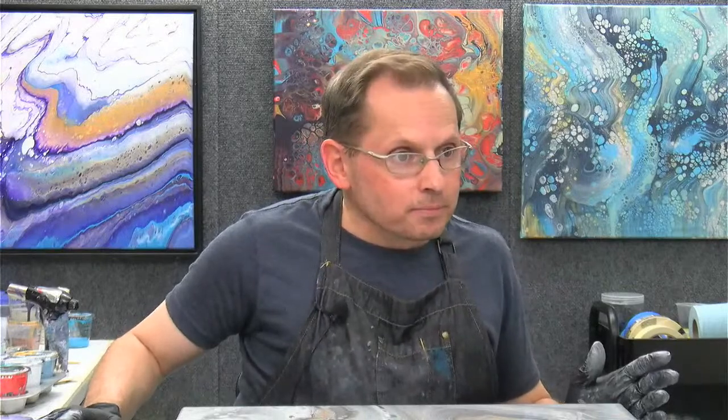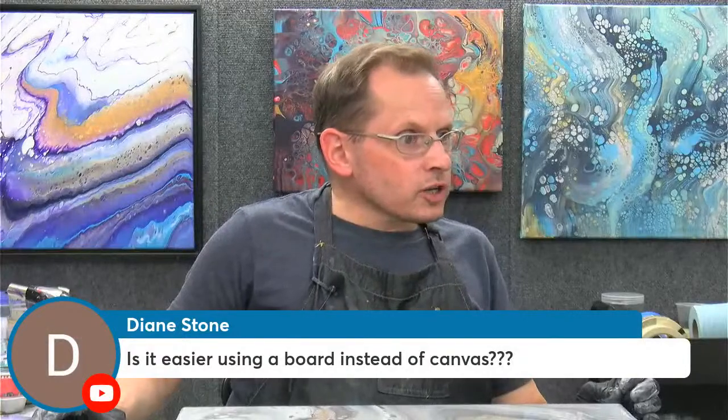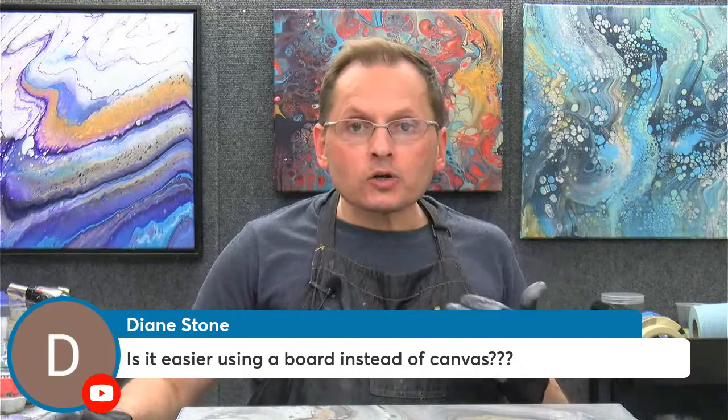I'm going to check if there are any questions that came in while I was pouring and tilting. Thanks for all the great comments, everyone — I'm glad you enjoyed this one. I think it was a fun one. Diane is asking — is it easier using a board instead of a canvas?